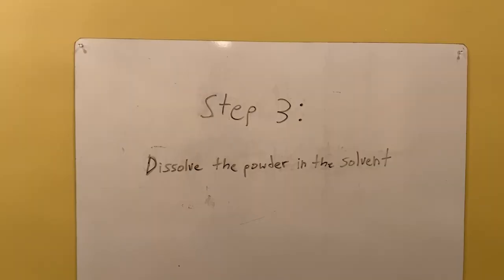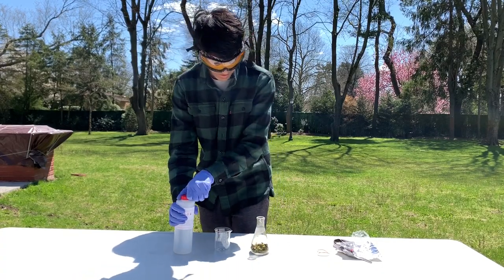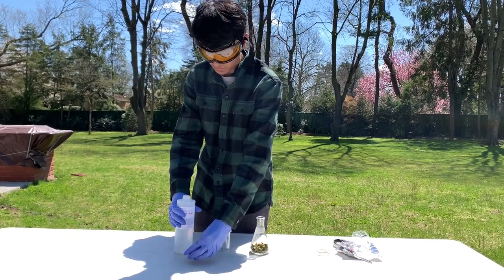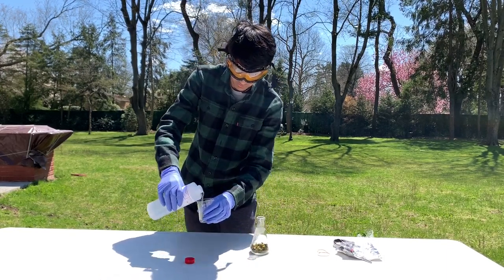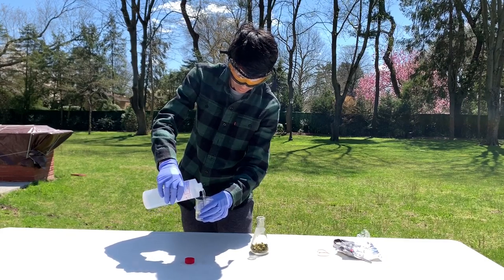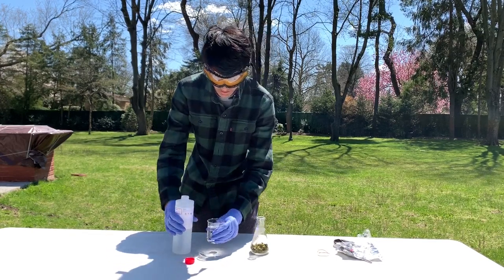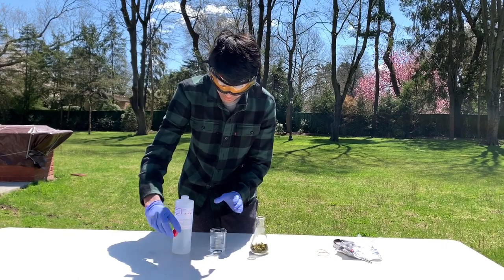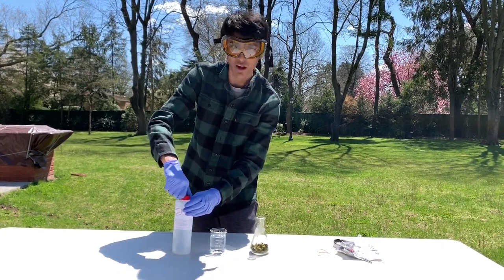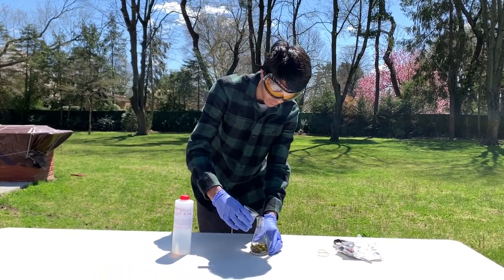Step three is to dissolve the powder in the solvent. Now we're going to transfer 100 milliliters of the methanol to the peppers. This is to let the capsaicin dissolve into the solution. Since we have around 12.305 grams of ground-up peppers, we're going to be using 100 milliliters of methanol.